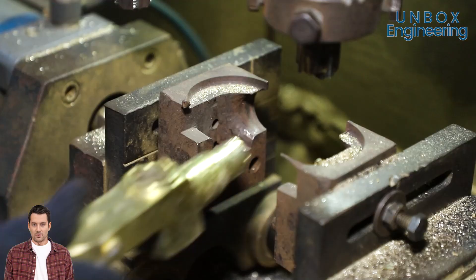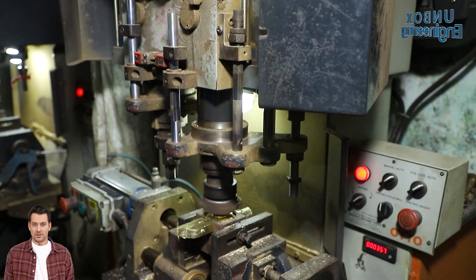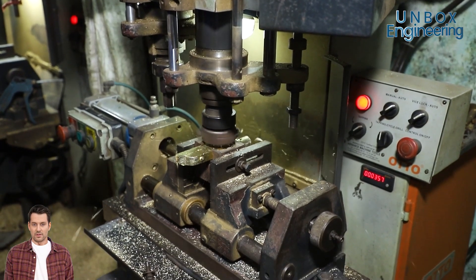Later, the parts are trimmed to remove any excess metal and then machined for precise dimensions and polishing the surfaces.